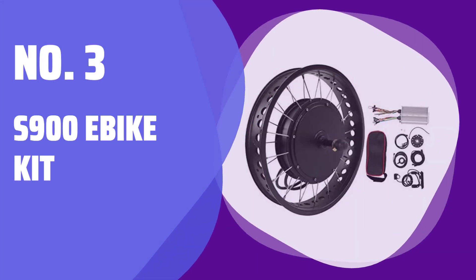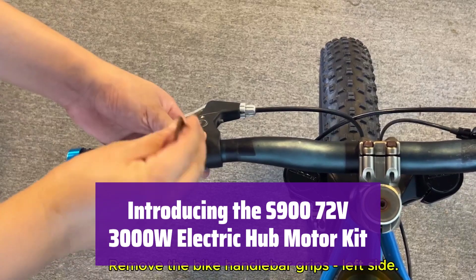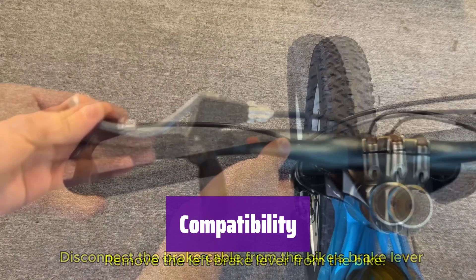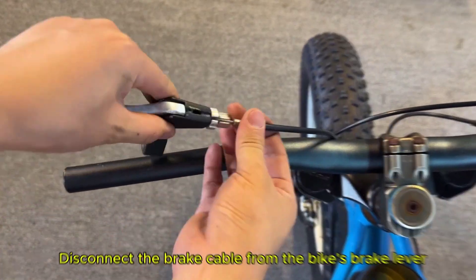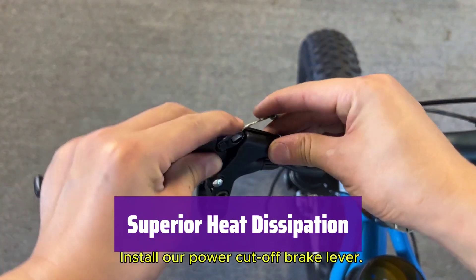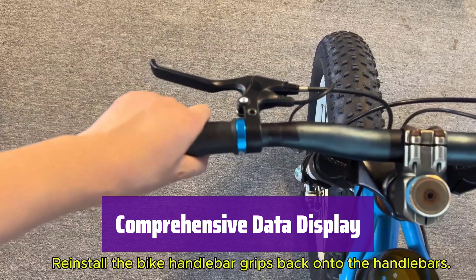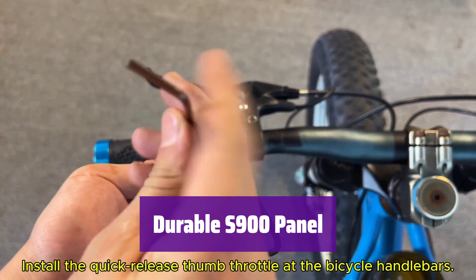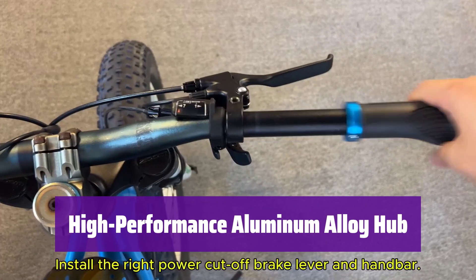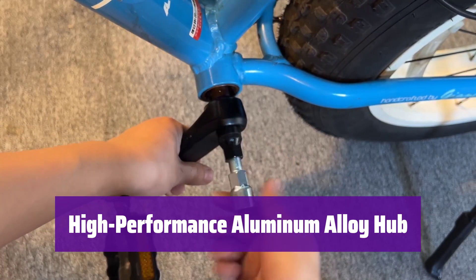Number 3: S900 A Bike Kit. Transform your bike into an e-bike with this powerful and easy-to-install kit. It's perfect for DIY enthusiasts and experienced riders alike, fitting a variety of vehicles from electric bikes and scooters to folding bikes. The premium metal controller housing features a slotted design for excellent heat dissipation, preventing overheating. The S900 panel provides real-time information including battery level, lights, and more. This lightweight yet robust meter is crafted from high-quality ABS plastic with excellent waterproof protection. The aluminum alloy hub is lightweight, strong, and quiet, providing a smooth and comfortable ride.